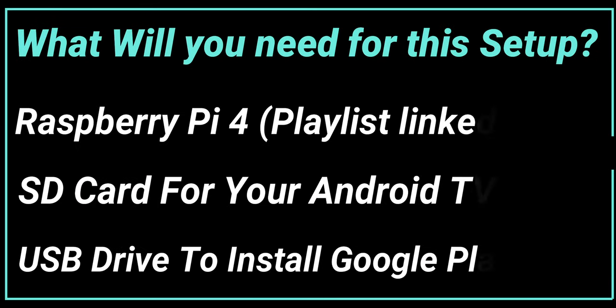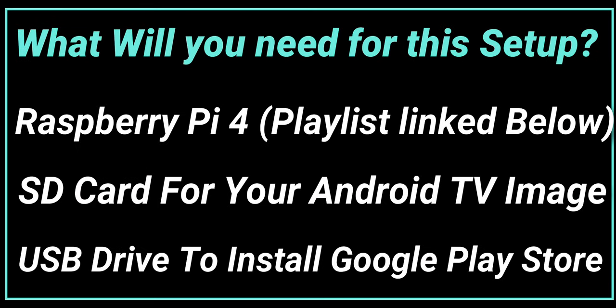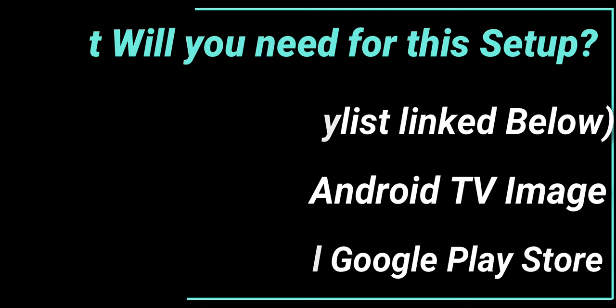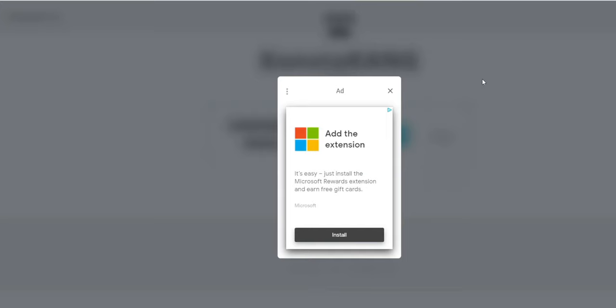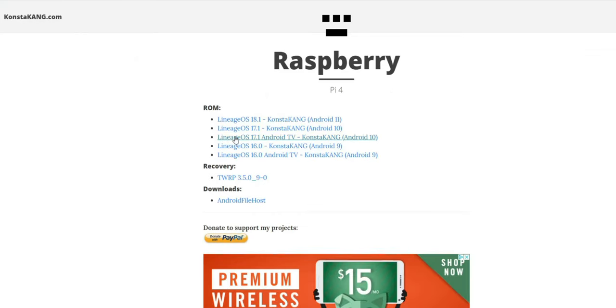You'll need a couple of things for this setup. Obviously you'll need a Raspberry Pi 4, a USB drive for your Google Play Store installation, an SD card for your Android TV image, and a computer to install and download the files. I'll leave a link to the website in the description. Once you get there, go to your device — Raspberry Pi 4 — and look for Android TV. You'll see options for regular Android 10, Android 11, and right here is OS 17.1, equivalent to Android TV 10.